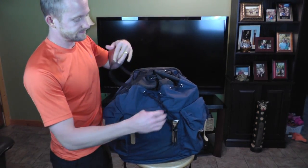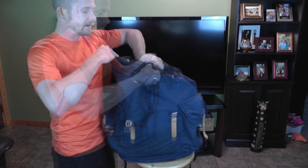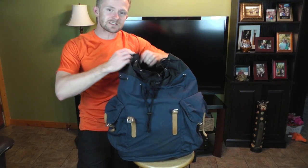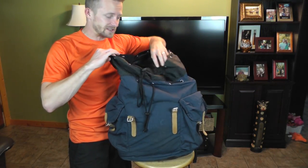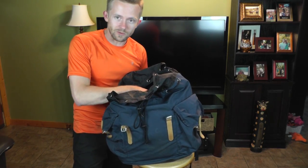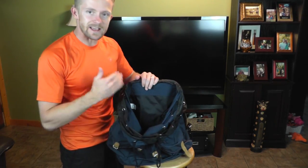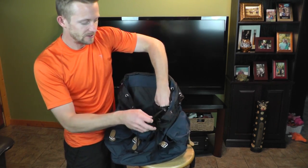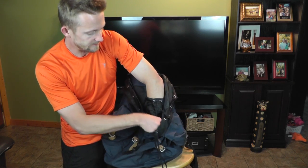You do have two drawstrings — one at the middle of the bag and one at the top. As you can see here, you do have a good bit of expandability. This is a 30-liter bag so you definitely have quite a bit of space inside. Right now I have one of my wife's pillows stuffed on the inside.